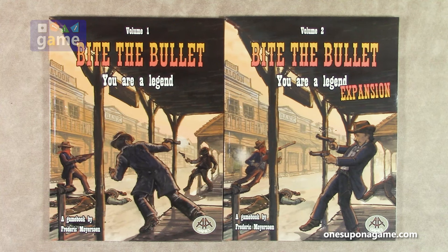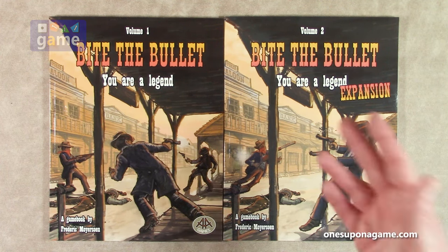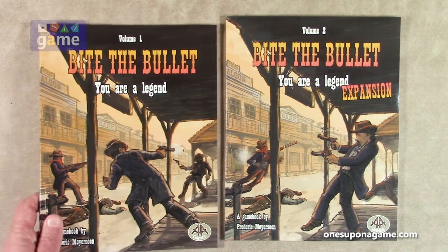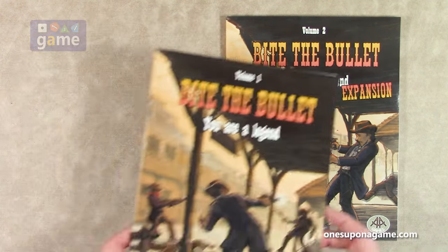This one deals with the Western era, the American West, which is not widely touched upon — there's a few games but more are coming out now. It's kind of a quasi-miniatures game. You can play with miniatures or with the included tokens and standees — whatever you want to play with. We'll take a look at Volume 1 and then a quick look at the expansion Volume 2.